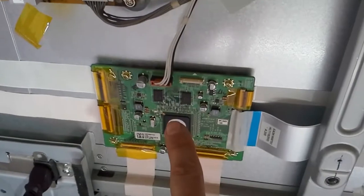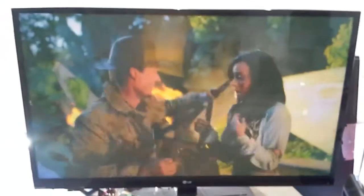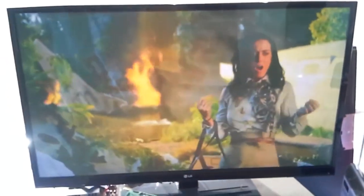Number two: you might want to replace the plasma logic board. That board sometimes can fail and kill the Z or the Y sustain board, or both of them. And this is the video on the TV for the board that we're sending back.